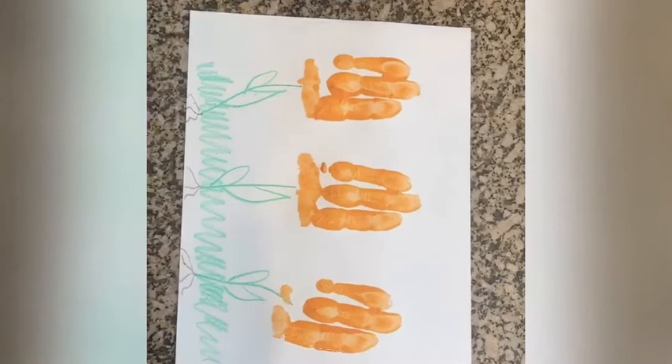You can also add maybe some sunshine or some birds, whatever you like in your picture. I'd love to see your garden. Have fun! Take care, I'll see you next time.